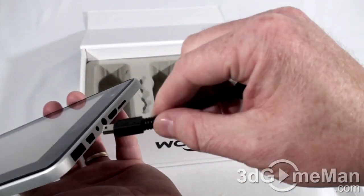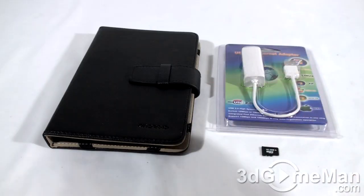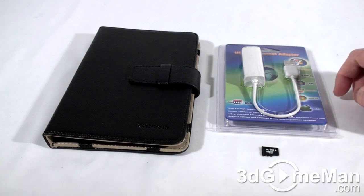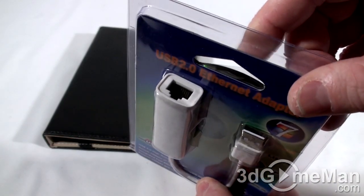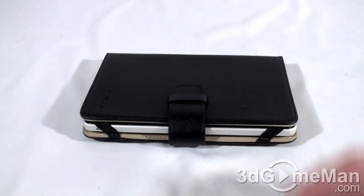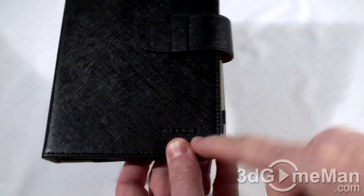There's also a USB OTG adapter — this end connects into the tablet and you connect a USB device into the other end. These items are not included but you can purchase them: a hard case is always a good idea to protect the tablet, and another option is a USB-to-Ethernet adapter — this end connects into the tablet and then you connect your RJ45 cable for a wired connection. Memory options are also available.